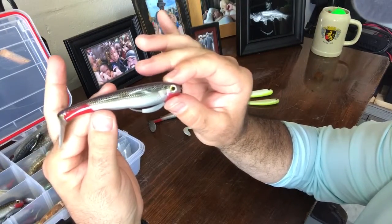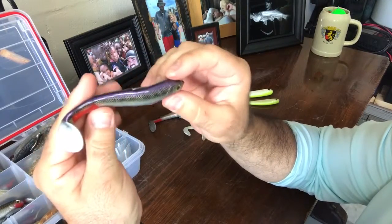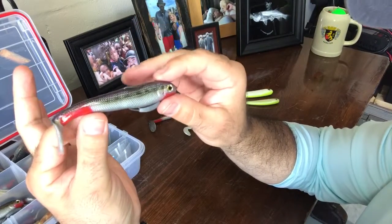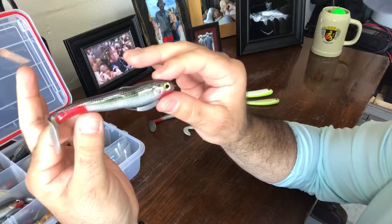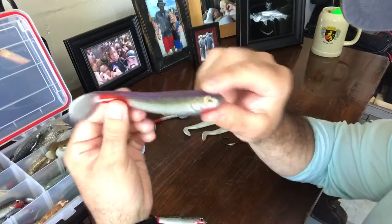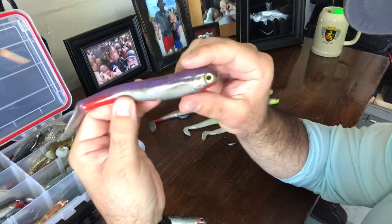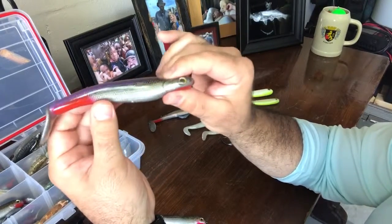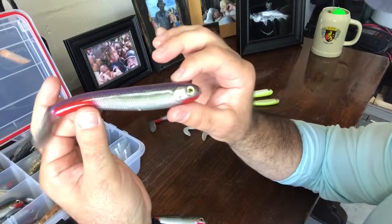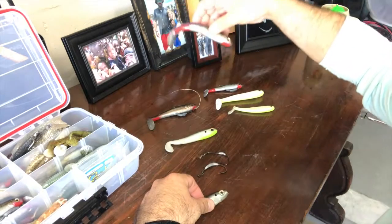That right there looks just like a little mullet. This is the Shadowlicious — freshwater guys developed it, but we use it in saltwater all the time. It's a phenomenal lure; it looks just like a little finger mullet swimming through the water. That's the four-inch. Now here's the five-inch, the bigger one. If I go bigger, I'll go with a bigger hook — probably a five-, six-, or seven-aught. Bigger bait, bigger hook. I rig the five-inch the exact same way as the four-inch.